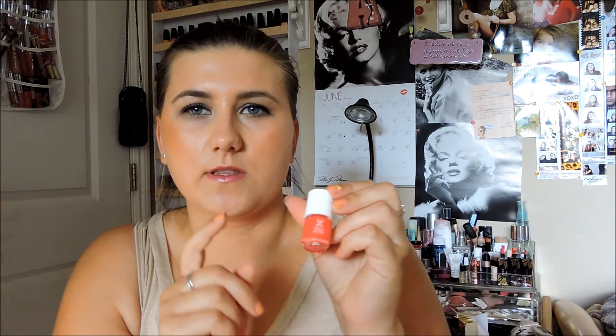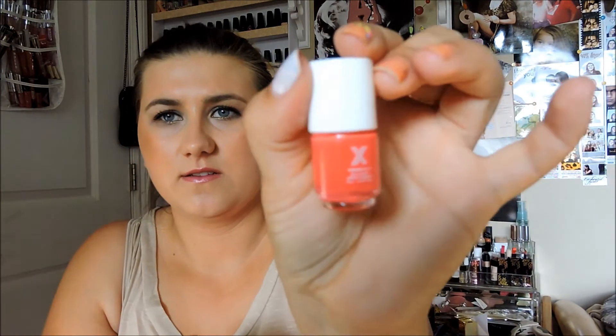So the first thing I have is the Formula X nail color. Personally, on the website I thought it was going to be bigger — like a full size — but it came in a tiny one. That's kind of crazy, and the color looks a little different too. It looked more orangey on the website but this one looks pink to me.